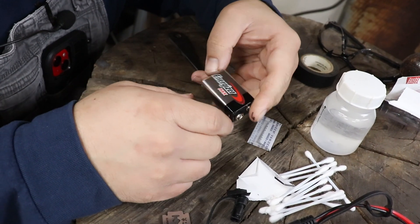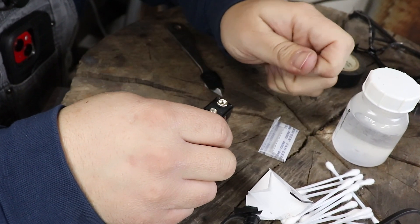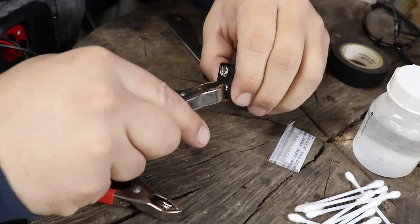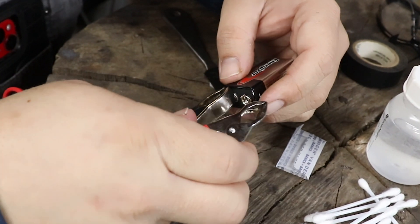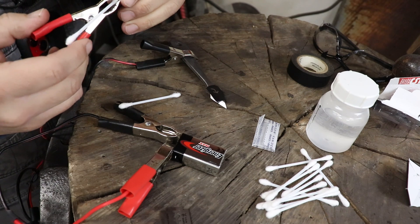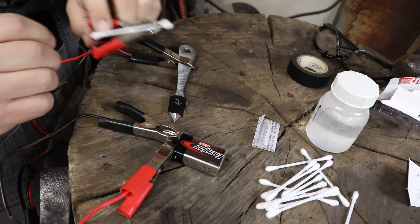For this I'm using a 9 volt battery. I think 12 volts would probably be a little bit more efficient, but the only 12 volt I have is car batteries, and that's probably a little bit more dangerous — I wouldn't advise that. I have some gator clips, and I'll just hook one to positive, one to negative. Make sure they don't touch each other. The other side I'm going to ground out, and I'm going to grab one of these as close to the bottom as I can — that will be what I actually dab on here to try to etch this. I believe I'm ready. I need to put some safety glasses on though.